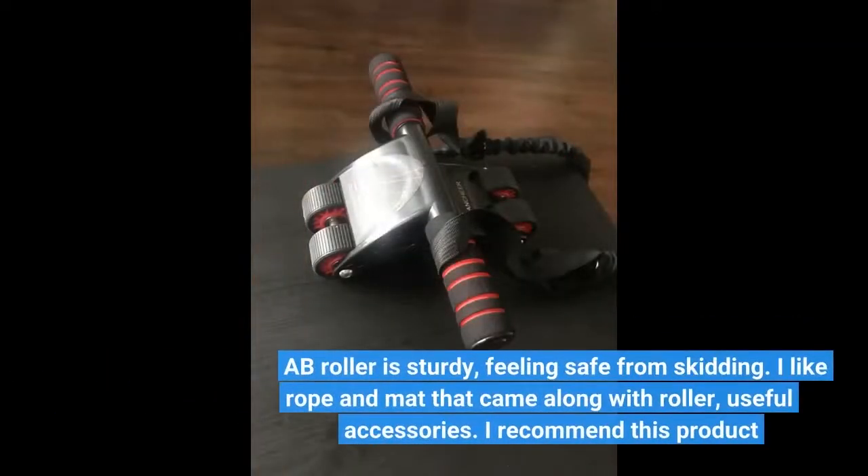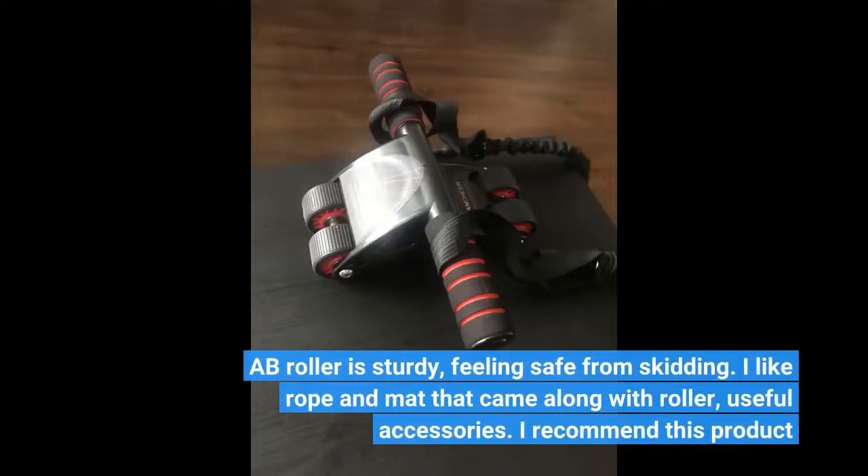The ab roller is sturdy, and I feel safe from skidding. I like the rope and mat that came along with the roller — useful accessories. I recommend this product.